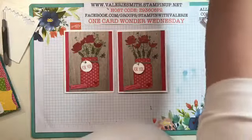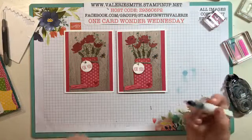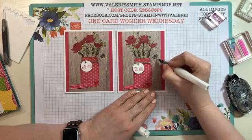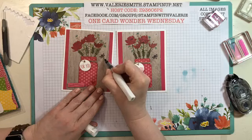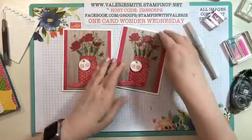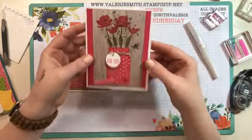Since we've decided he's a lightning bug, let's make him sparkle a little bit. We'll add some Wink of Stella so he's sparkly. Now the little lightning bug is sparkly - there we go!